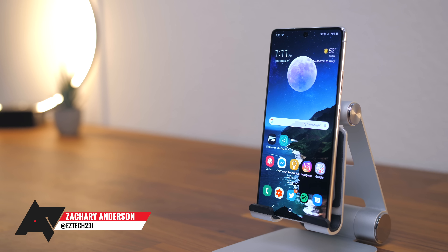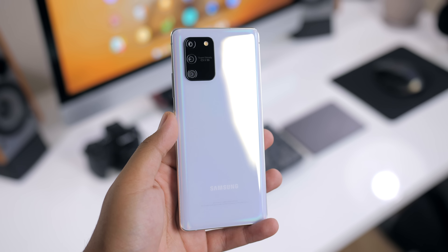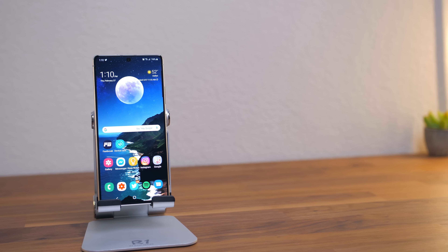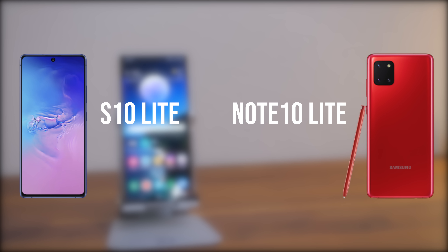This is the Samsung Galaxy S10 Lite. Before I hopefully get my hands on Samsung's new S20 line, I thought I'd share my thoughts on this rather interesting release. During this past CES, Samsung unveiled two phones: the Note 10 Lite and the S10 Lite.